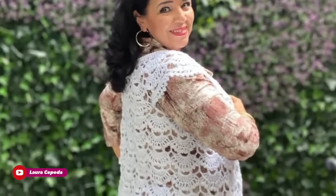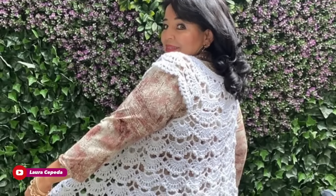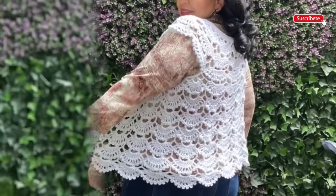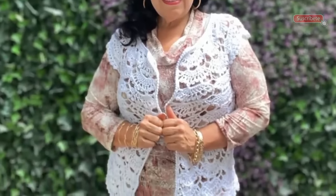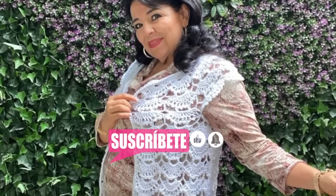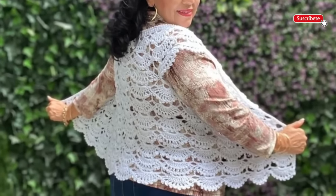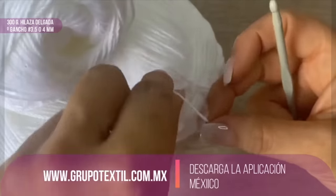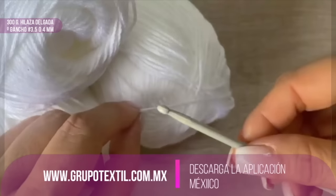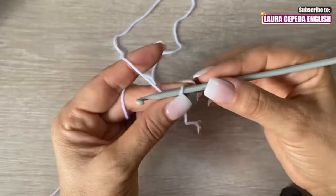Hello, welcome to my house and welcome to my channel. I'm Laura Cepeda, and today I'm going to show you how we can make this beautiful vest. You won't believe how easy it is. We are going to start this vest from the neck and it will be in only one piece. This stitch is beautiful and you can also use it in blouses, blankets, or any other project. This vest is perfect for a medium or large size, so you are going to need 300 grams of light to medium weight yarn and a hook of 3.5 millimeters.